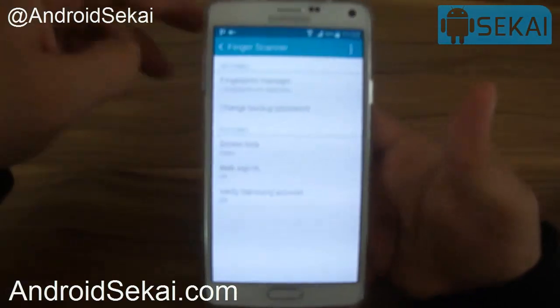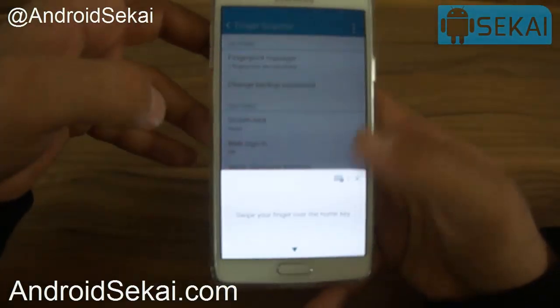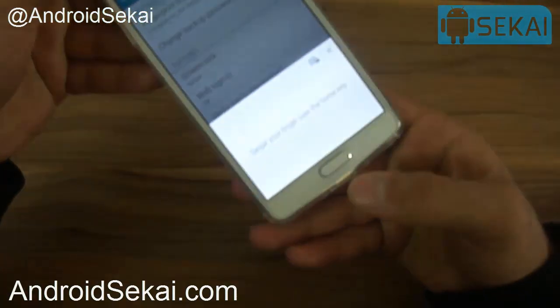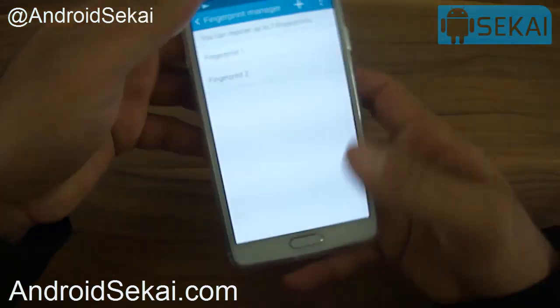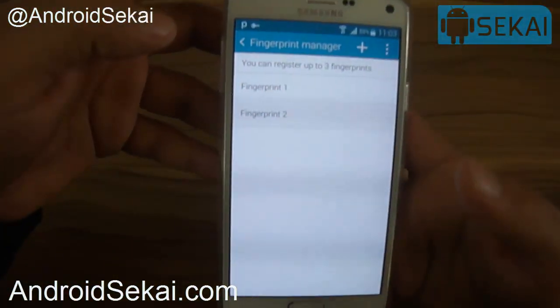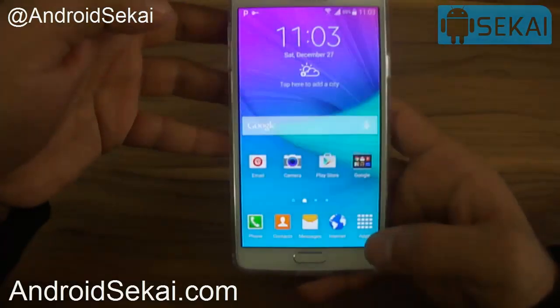Go to Settings and then Finger Scanner. Here we will register our fingerprint. I've already registered my two fingers, so this step is not necessary for me — you can see fingerprint one and fingerprint two.